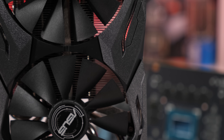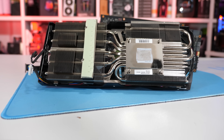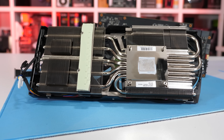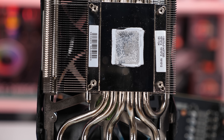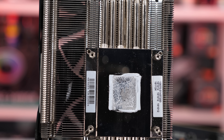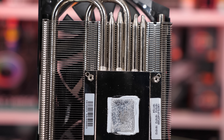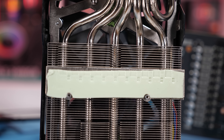Removing just six screws to whip off the cooler reveals the underside, where we find two massive aluminium fin arrays with base plates for cooling the GPU and VRM. The nickel-plated GPU base plate is quite thick, and there are half a dozen six millimeter copper heat pipes that transfer heat away from the GPU. The second rectangular plate is used to extract heat from the VRM — in this case the 10 power stages.